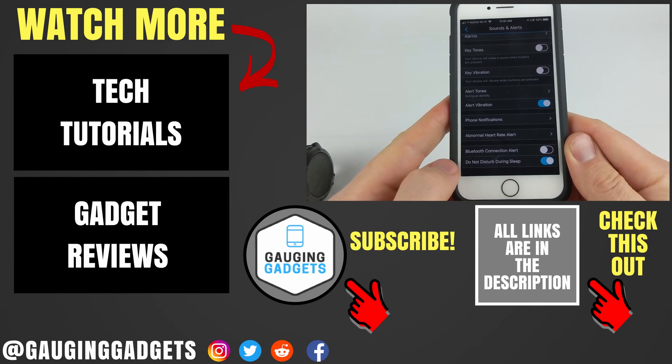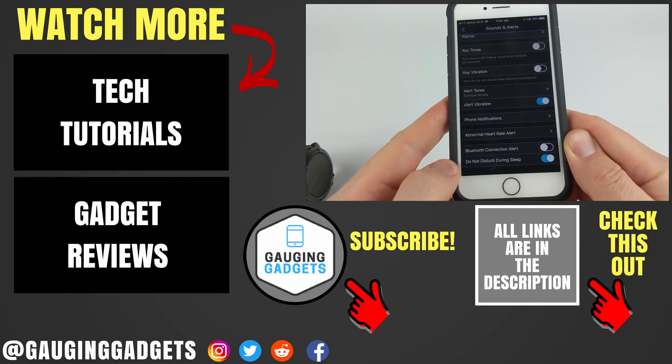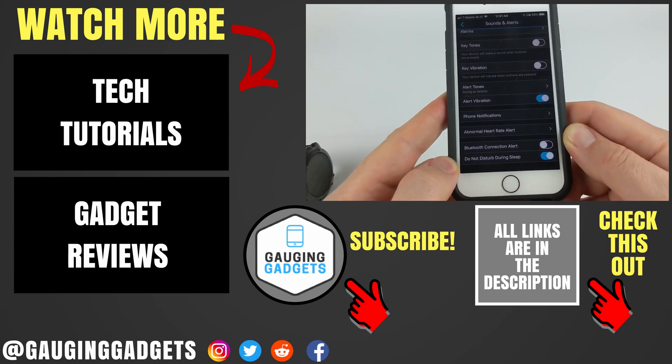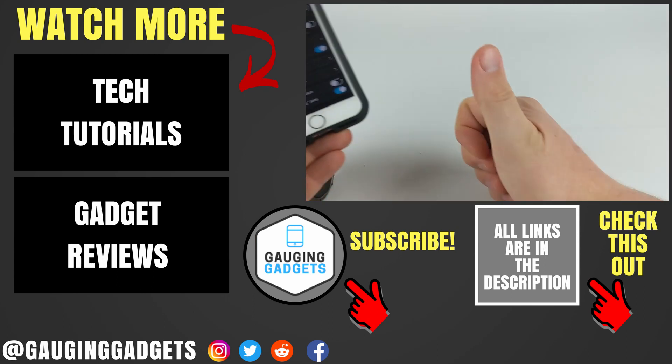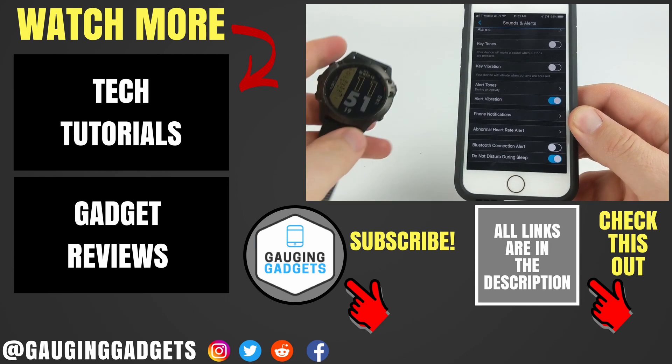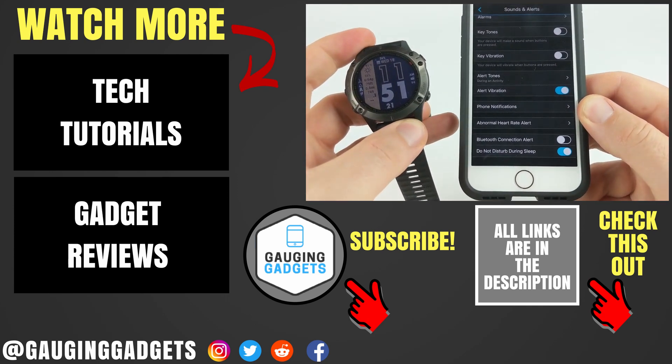So that's how you change the sleep time for your Garmin watch and then also turn on Do Not Disturb during your sleep time. If you have any questions about this, leave a comment below and I'll get back to you as soon as I can. If you'd like to see more Garmin tutorials, check the links in the description. If this video helped you, give it a thumbs up and please consider subscribing to my channel Gauging Gadgets for more gadget reviews and tech tutorials. Thank you so much for watching.